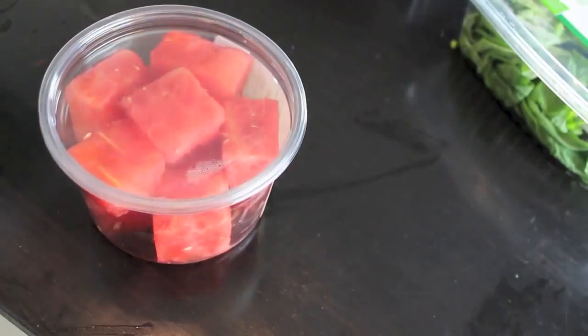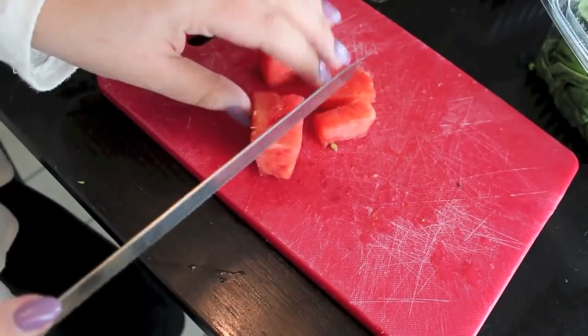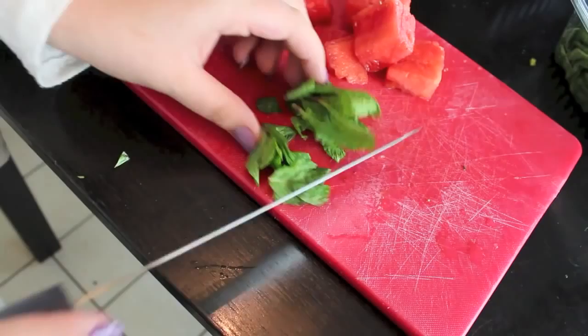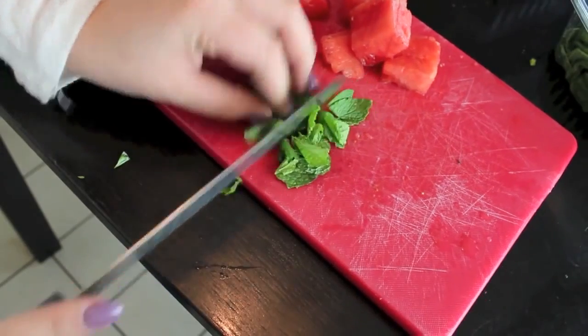For the last recipe all you need is watermelon and mint. I personally like to chop up the watermelon into smaller pieces, making it easier to infuse. I'm going to do the same thing with the mint leaves.